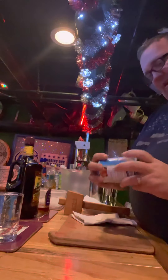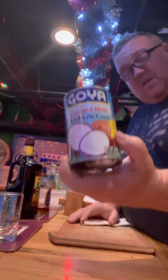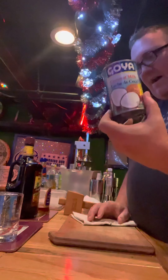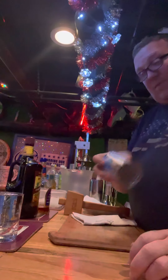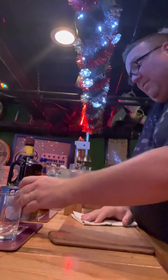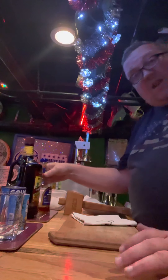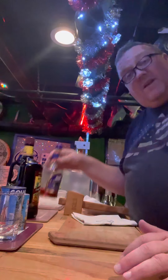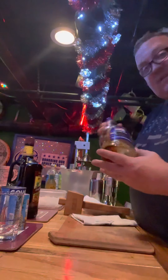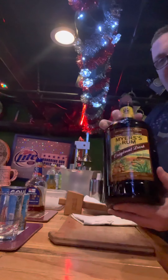First things first, you need the right ingredients. I like Goya coconut milk. You can also get the thicker version — it's like a thicker milk than this — you could use that as well. I prefer just the coconut milk. You absolutely need pineapple juice. And then you need two different rums. You could use a light rum and a dark rum, or a medium rum and a dark rum. I'm going to use Pusser's Naval Rum because that's a beautiful Pina Colada rum, and Meijer's.